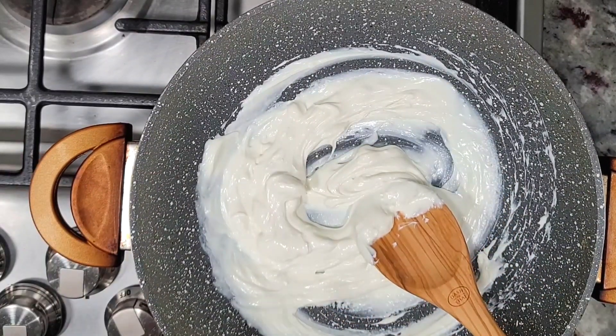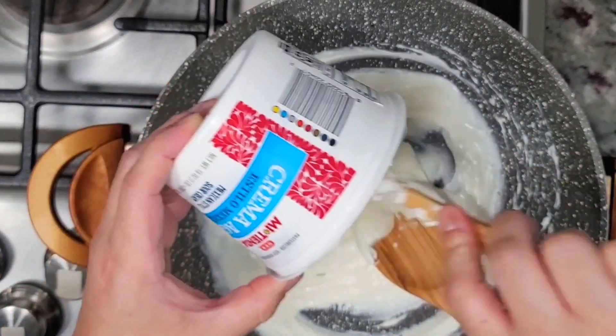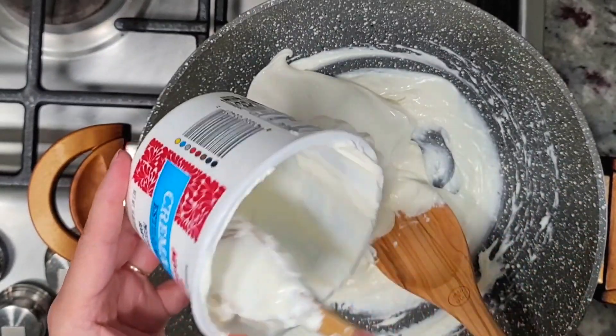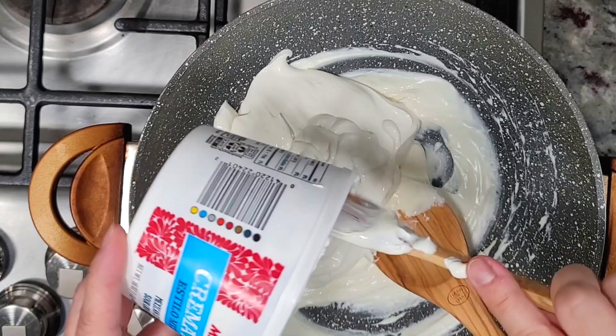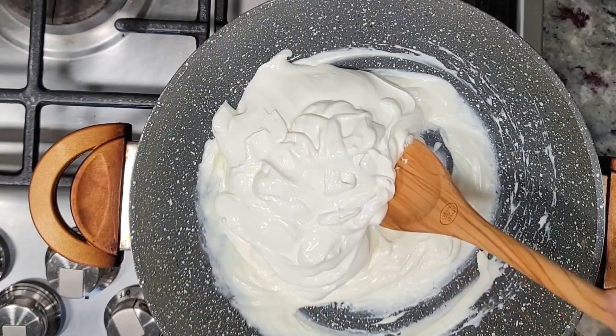This is smooth and creamy — or almost there. I'm going to add in 16 ounces of sour cream. This is Mexican-style sour cream; regular works too, this is just what I have. I said earlier 8 ounces, but it's actually the entire container — 16 ounces. Give that a mix.